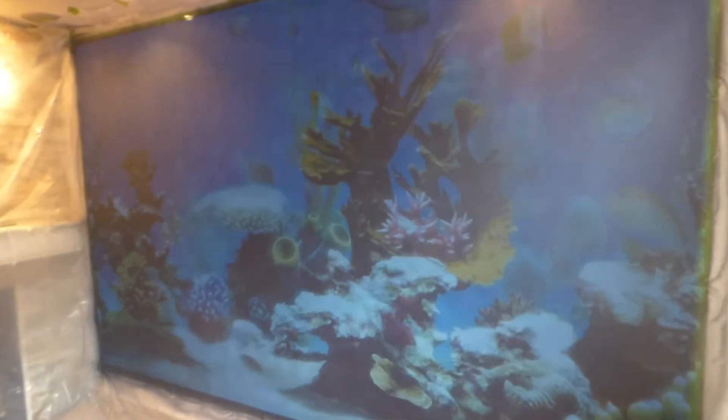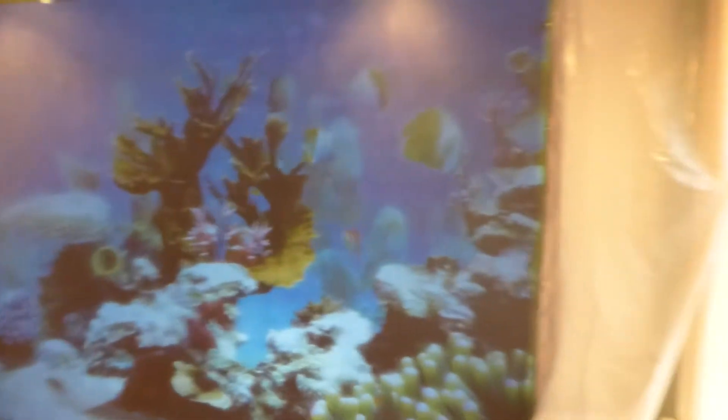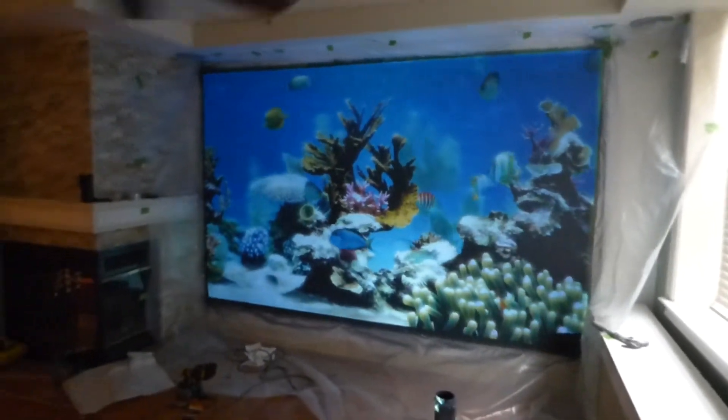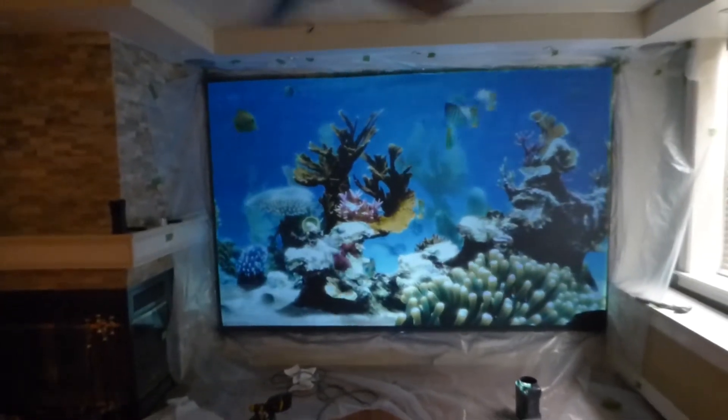Let me take the lights out real quick. For those of you that are curious to see what it looks like with the lights out — this is using our black silver nano technology. Look at this, man. I am loving this screen.